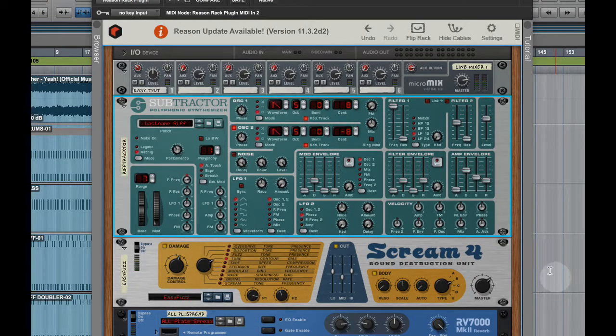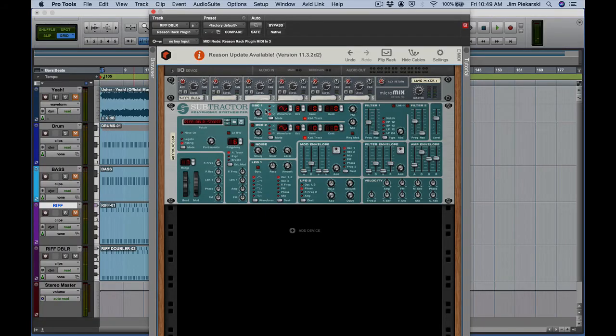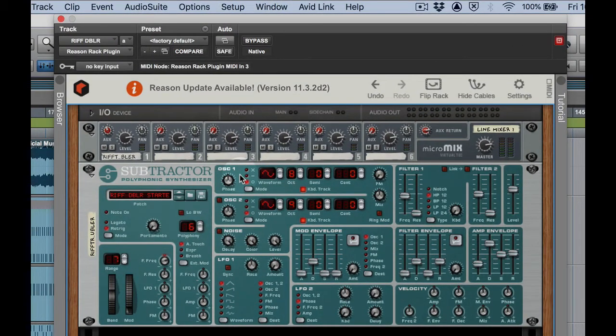Just so you know, we've only saved the Subtractor settings here. The settings for Scream and all the patching would be saved in the rack and in the session — we're really just saving the settings for the patcher. Let's get our mix window back, mute the other tracks, unmute that one, and see what we've got. It's definitely not right — we've got the notes but not the sound. Let's jump in and work through the riff doubler.